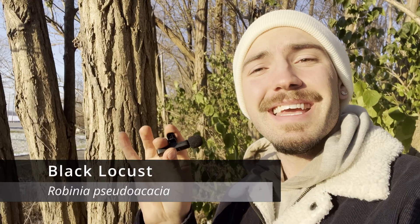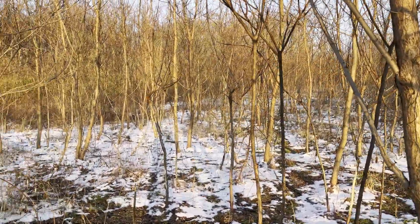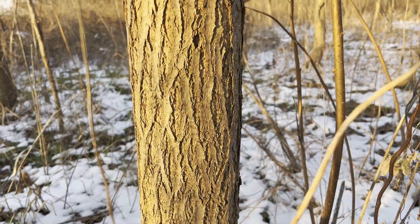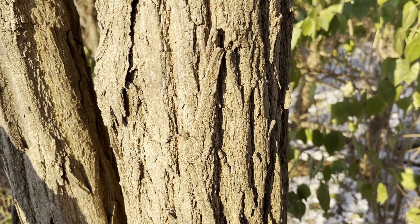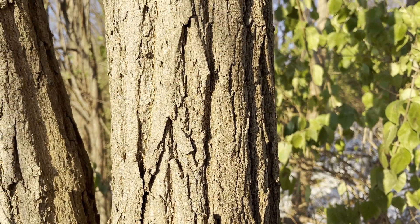This is a black locust, which is a native yet invasive species of tree to eastern North America that can live to be about 75 to 100 years old. Black locusts form colonies and fixate atmospheric nitrogen, allowing them to survive in poor quality environments. These trees have brown to gray, deeply furrowed bark with distinct interlacing ridges.